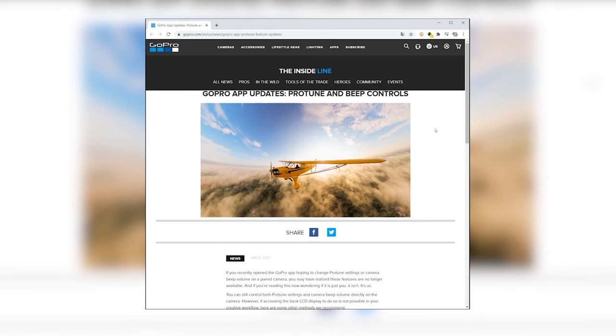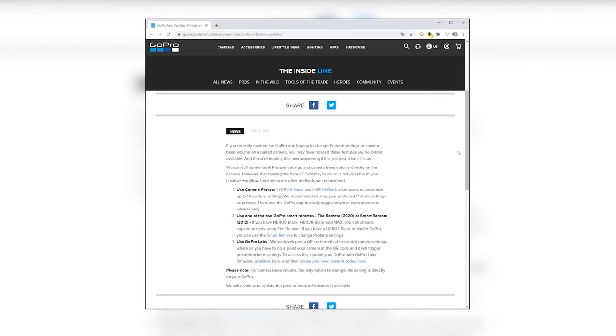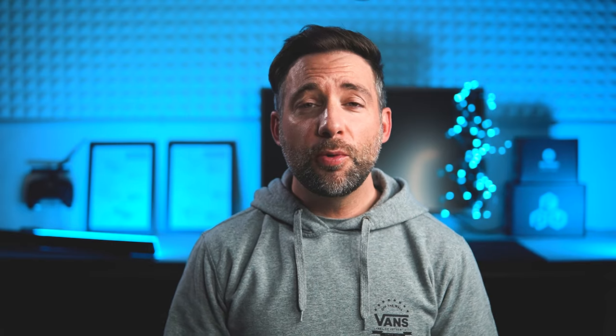They actually released an official statement on their website about it. What they didn't mention is the reasoning behind all of this — and if it's not too late, please go to your settings on your mobile phone and disable auto updates right now. Along with the statement they gave us three workarounds, which are not really satisfying in my opinion.